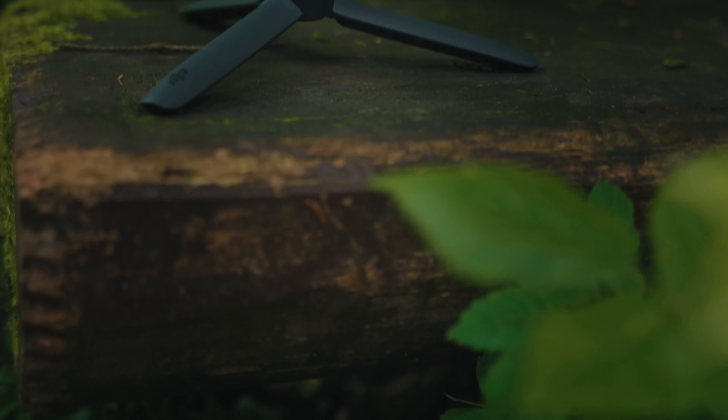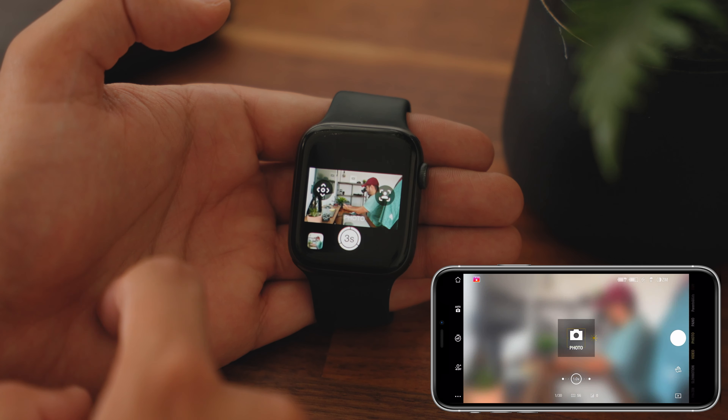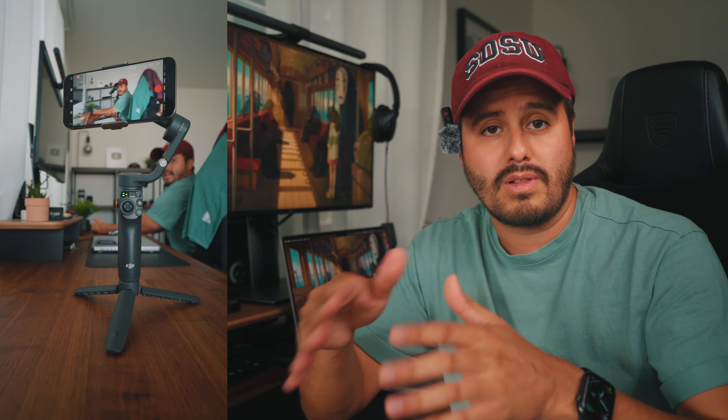One of the most exciting features is the ability to control the DJI Osmo Mobile 6 using the Apple Watch. This functionality lets you get a real-time preview of what your iPhone is capturing and control the gimbal in various ways. You can switch between photo and video modes, adjust the gimbal's direction for better composition, switch between portrait and landscape mode, and even enable active track remotely for effortless self-filming.